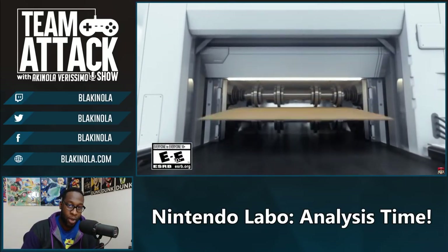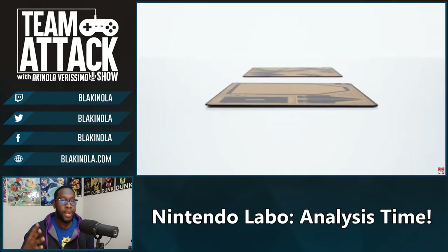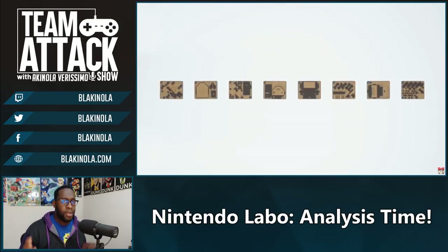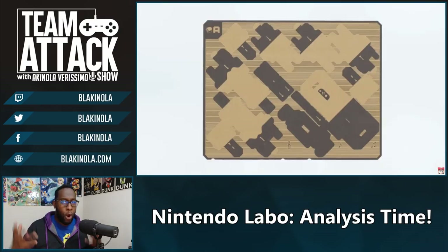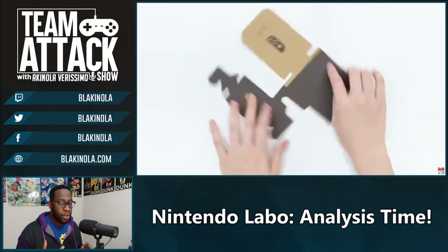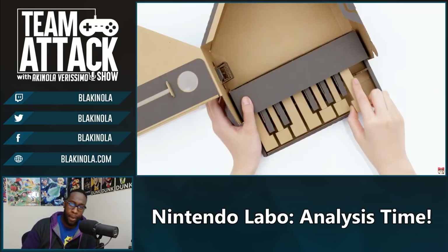Hey guys, what's going on, it's your boy Black and Nola here. I told you I'd be back with another video to try and break down this Nintendo Labo video — the newest cardboard construction from Nintendo. I don't think anybody saw this coming. There was a bit of teasing before this unveiled, saying this is aimed towards kids and we shouldn't get our hopes up, but it was an all-new way to play your Nintendo Switch.